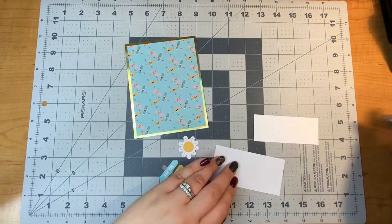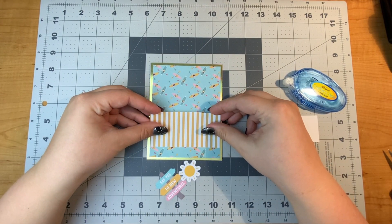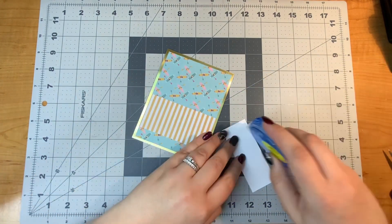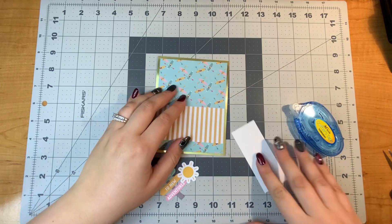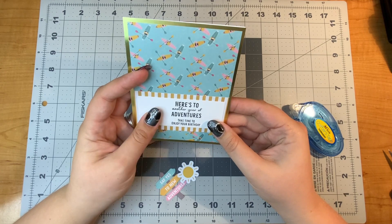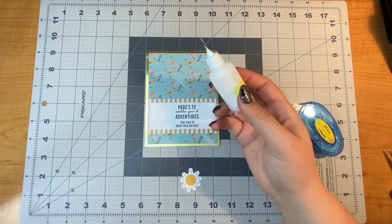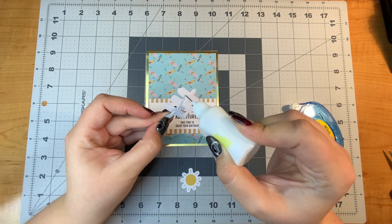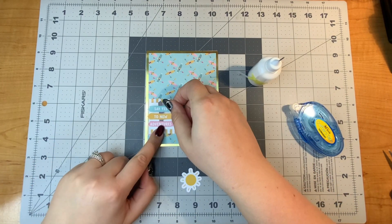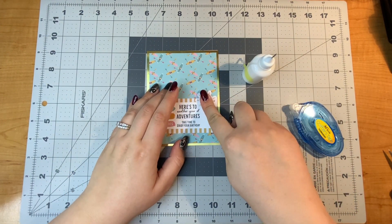Hello everyone, it's Justine. Today is my last video of my four-part series for this card kit — the Time Offline Card Kit of the Month from Spellbinders for November. I've already posted three different videos showing 30 other designs, so if you're interested in seeing more, check those out on my channel. You can see videos one, two, and three. And here's number four.